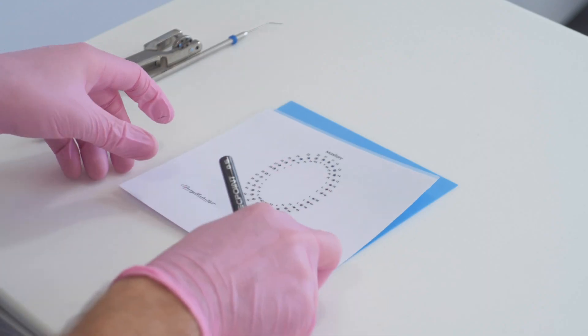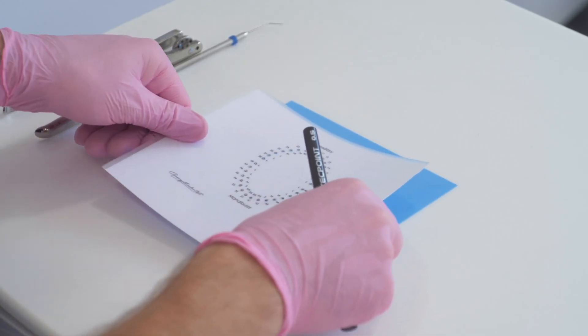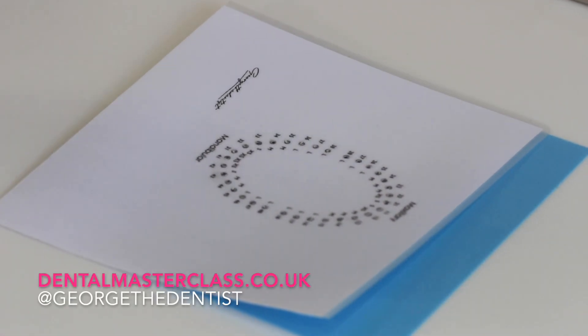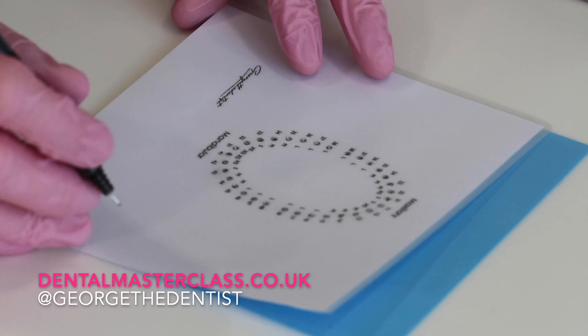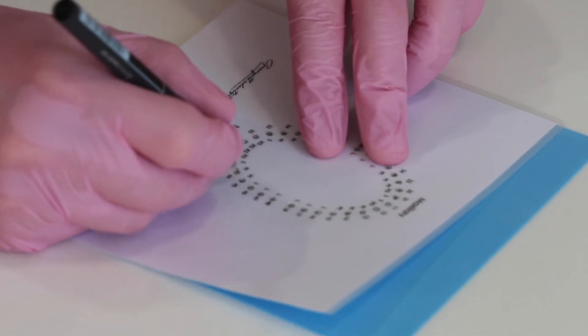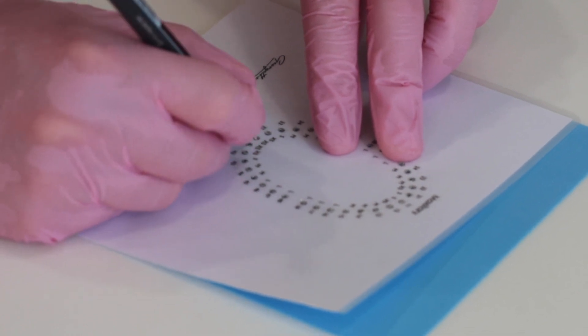Take a rubber dam stamp, aim it towards the centre of your rubber dam, then use a little pen and just mark on here using the stamp where the teeth are to be. I'll go from seven, six, five, four, three, two, one.